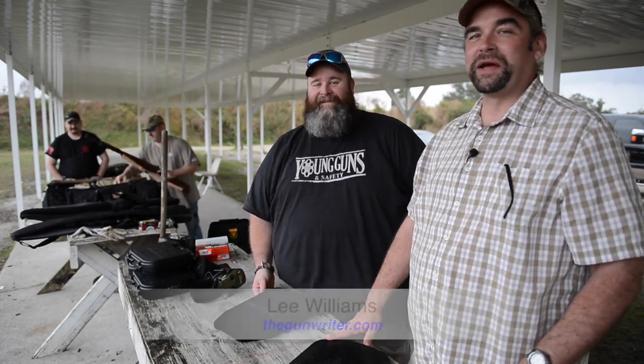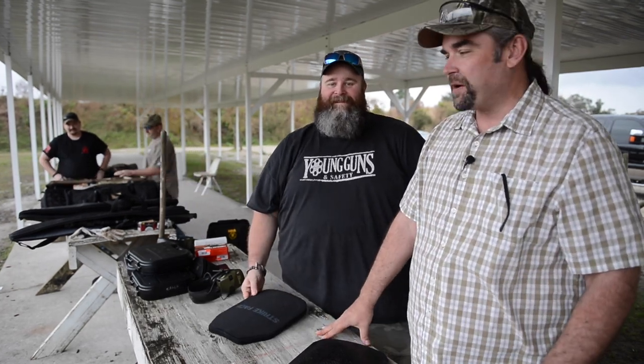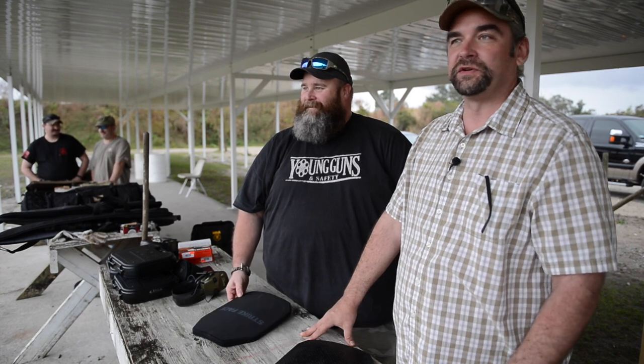Hi, I'm Lee Williams, the gun writer at the Herald Tribune, and I'm here with our good friend Mike Young of Young Guns and Safety. Along with Mike Lang behind the camera, we are out at beautiful Area 51 at Manatee Gun and Archery Club. Club manager Jean Pitts has been gracious enough to open up the range for us today — we've got a whole range to play with.